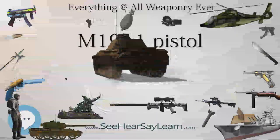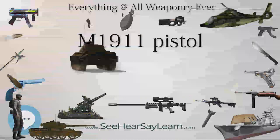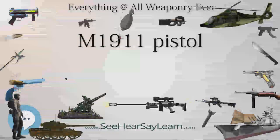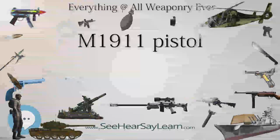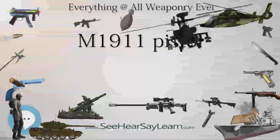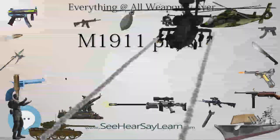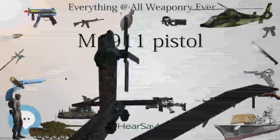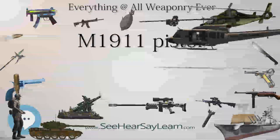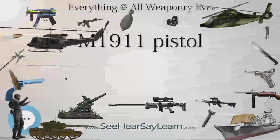American units fighting Moro guerrillas during the Philippine-American War using the then-standard Colt M1892 revolver in .38 Long Colt found it to be unsuitable for the rigors of jungle warfare, particularly in terms of stopping power, as the Moros had high battle morale and often used drugs to inhibit the sensation of pain. The US Army briefly reverted to using the M1873 single-action revolver in .45 Colt caliber, which had been standard during the late 19th century. The heavier bullet was found to be more effective against charging tribesmen.